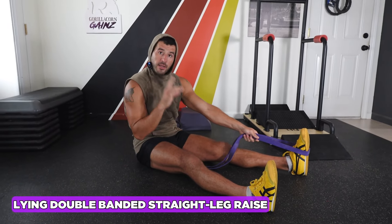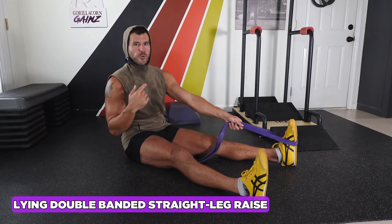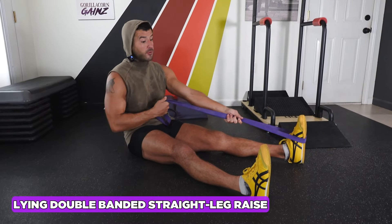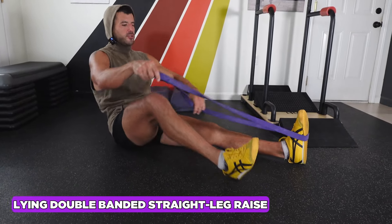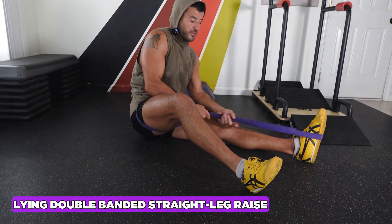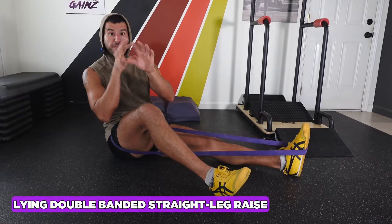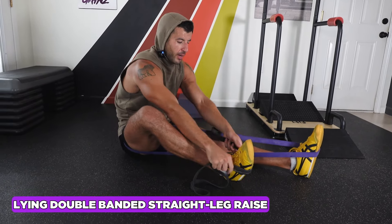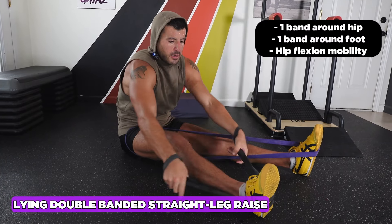Lying double-banded straight leg raise mobility. This is going to help with any sort of knee or leg raise variation — we're trying to get more hip flexion and hamstring mobility. If you can, take a thicker band, wrap it around the leg that stays down, and secure it right in the hip crease of the other leg. This creates what's called a banded distraction, clearing space in the hip capsule so the head of the femur isn't running into the pelvis. Take the other band on the leg you're really focusing on stretching, and choke up as tight as you want.